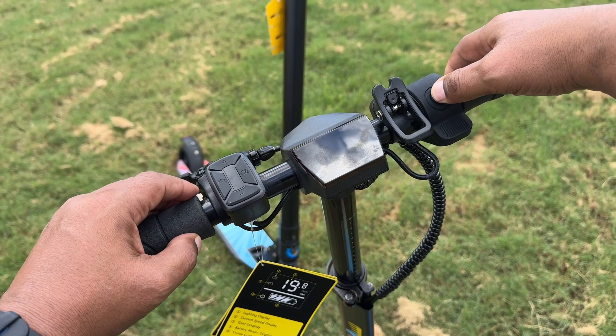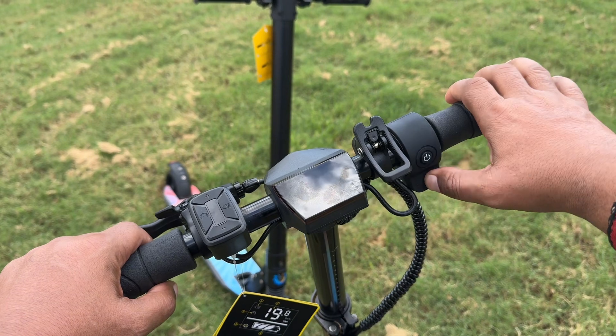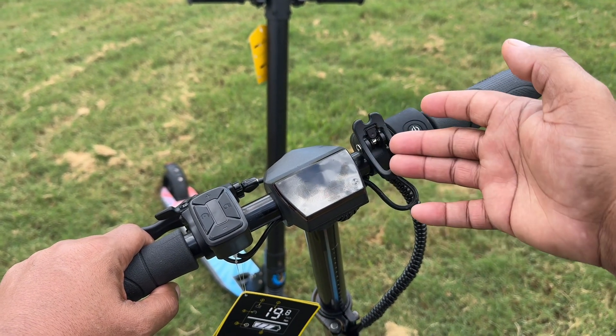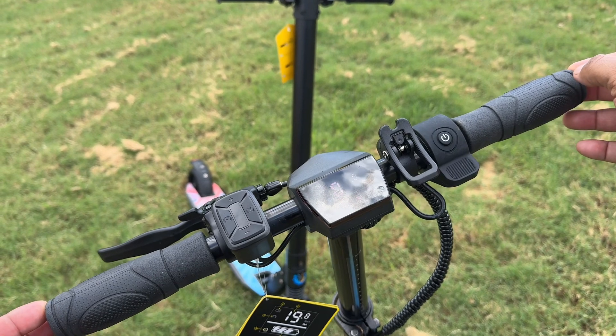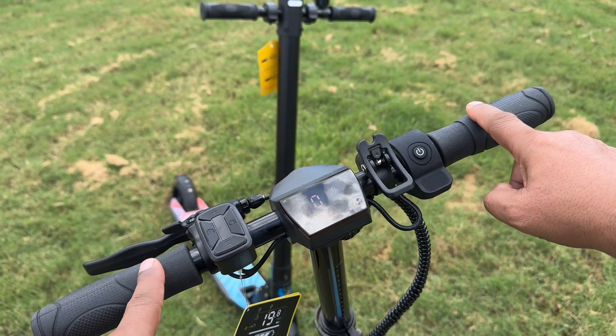Go ahead and turn this on — your power button is right here, just press and hold that for a few seconds. Your throttle button is right here. This little mechanism is for locking it in place when you want to carry it. These two rubberized grips are very comfortable.